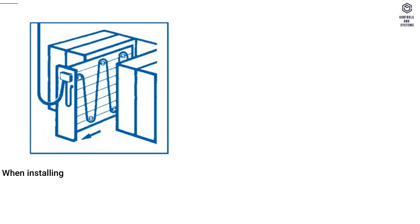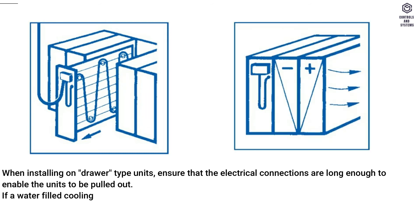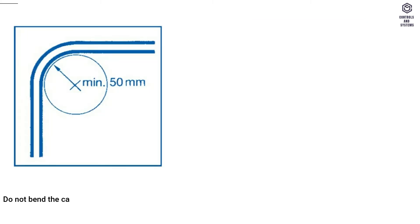When installing on drawer type units, ensure that the electrical connections are long enough to enable the units to be pulled out. If a water-filled cooling coil is installed upstream of the first heat exchanger, then the frost protection thermostat must be installed upstream of the cooling coil in the direction of airflow. Do not bend the capillary too tightly — the radius of bend must not be less than 50 mm.